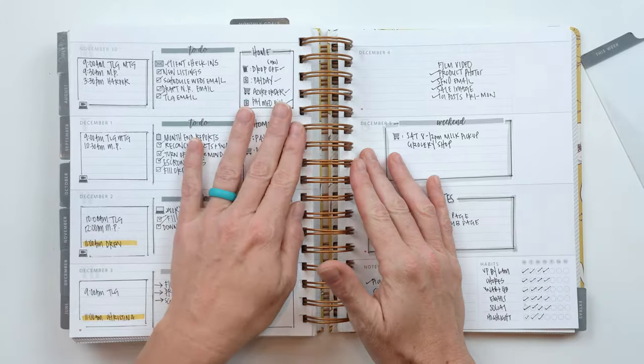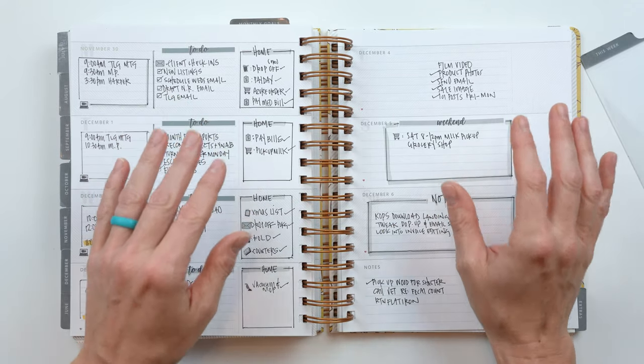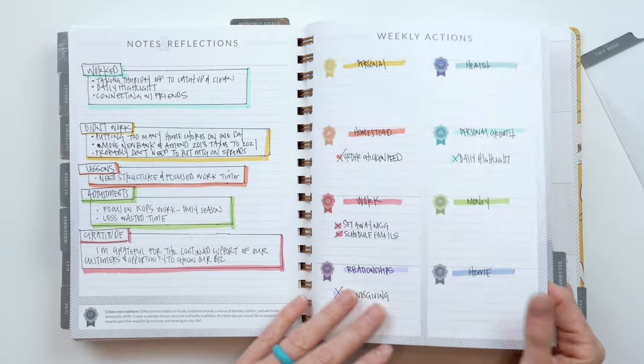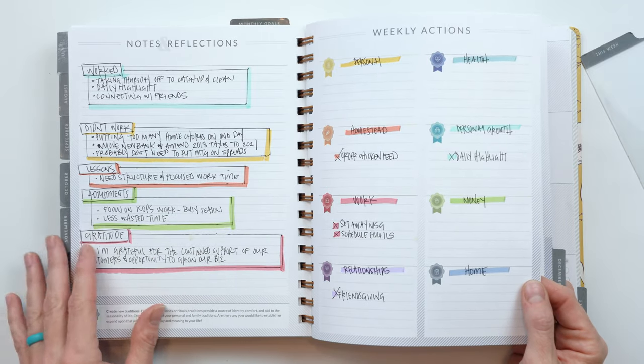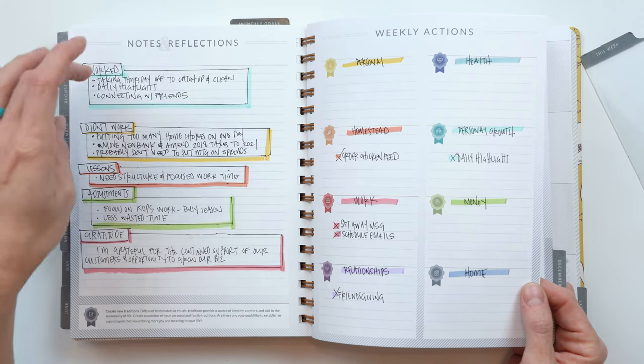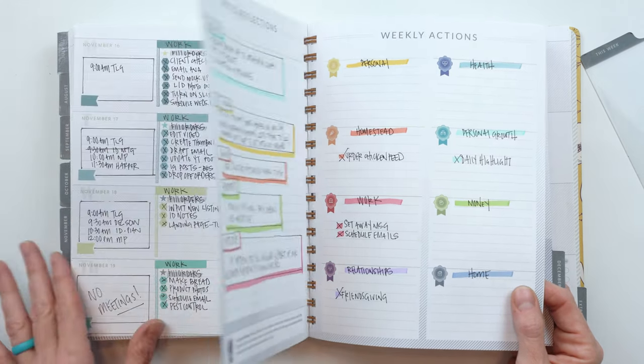I'm not a big flip-through-the-whole-year person, but I am a big fan of doing reflections. I myself do them. I'm pretty consistent at doing my monthly reflection, which in the Moxie is built in, and then using the notes and reflections page to do a quick inventory of what worked, what didn't work, lessons, adjustments, and gratitude — that's kind of my jam.